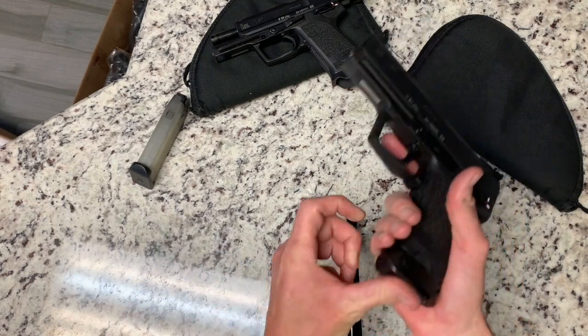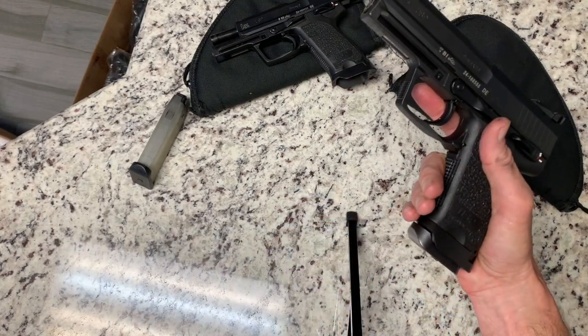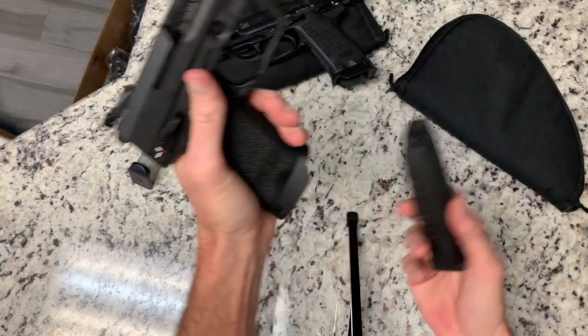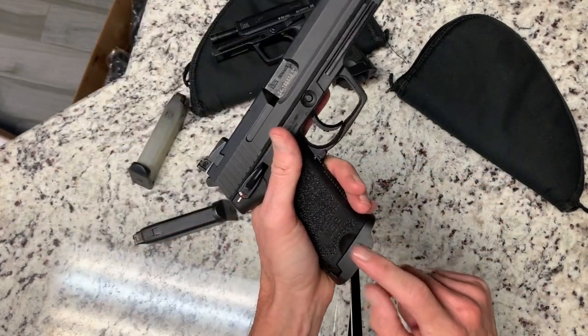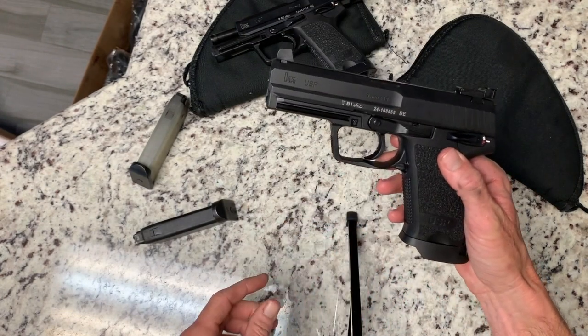With the Magwell, I use the 18-round magazines. The regular USP mags won't fit in there with the Jet Funnel on it.